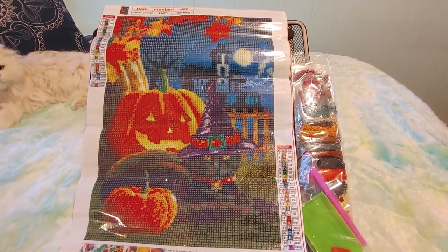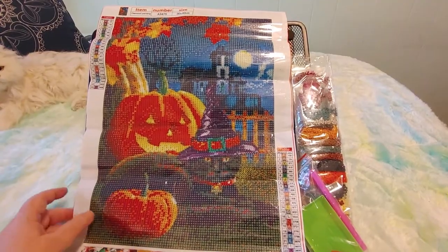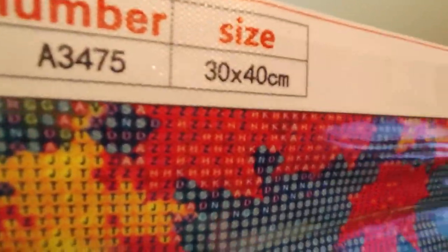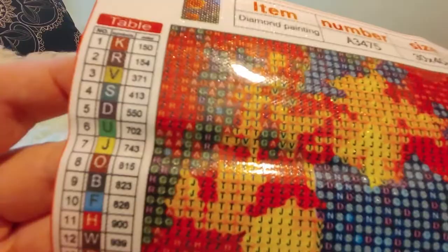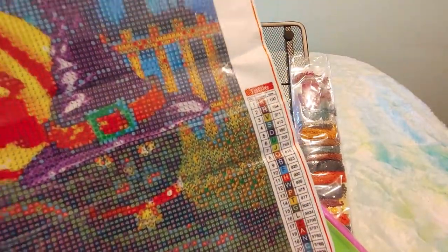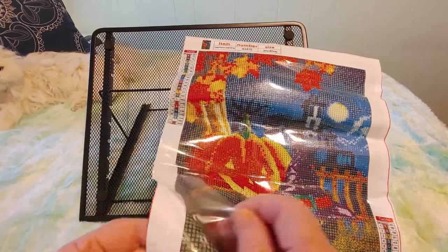This is a 3475 from Fancells — it's 38 by 40 centimeters. There are 23 colors, listed alphabetically but not in alphabetical order, and it comes with the color code, the DMC code. There are two legends. Look at that cat — let's check the stick.